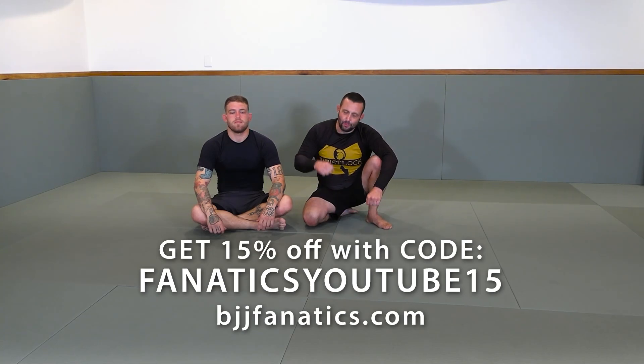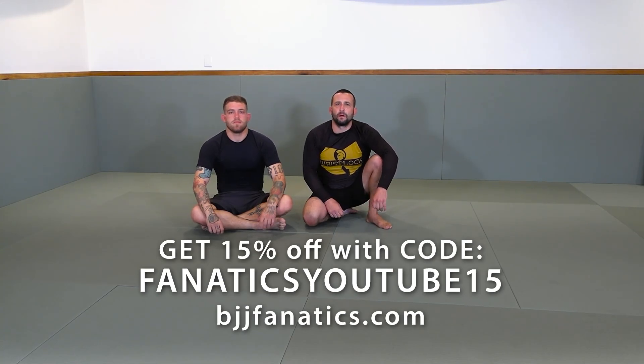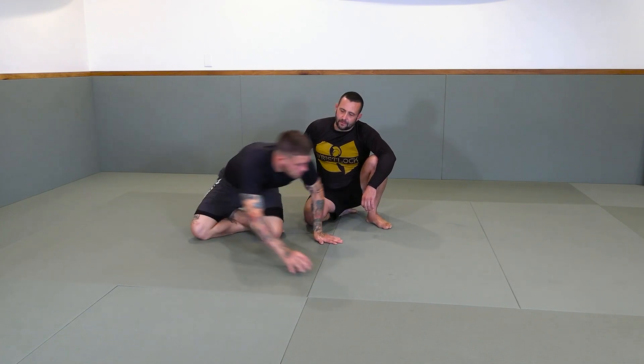This next mount — putting the pressure — is probably my favorite way to mount from side control.